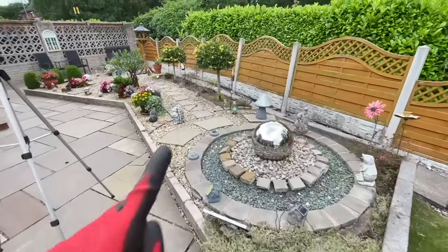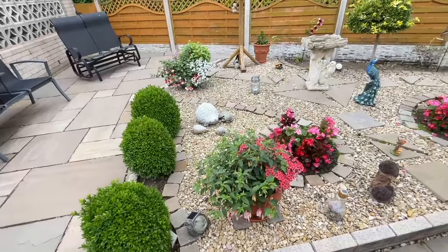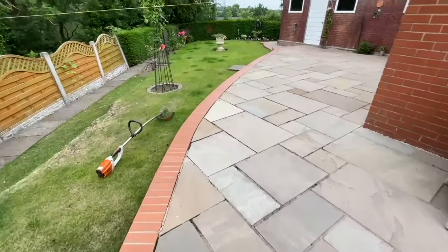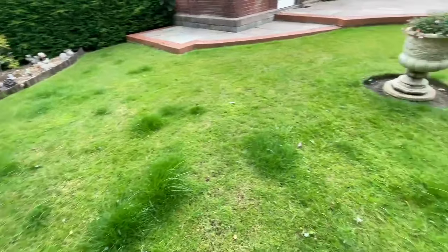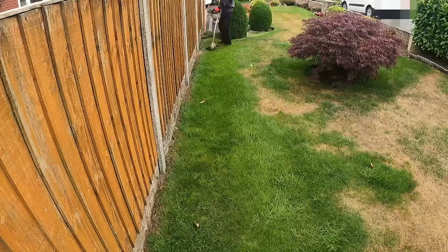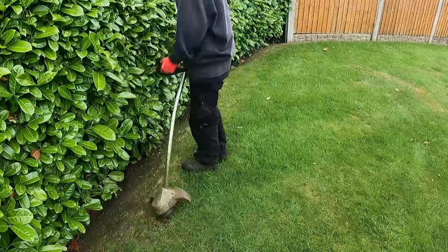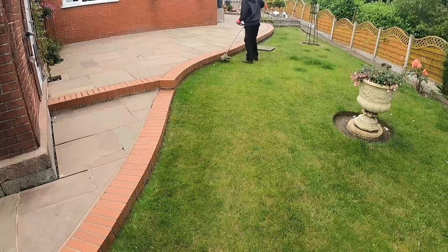Hello everyone! Welcome to today's video. You've probably seen me at this garden before. Today's visit was slightly different because I needed to cut and trim some of the shrubs that the client has got in the garden, but first I start with trimming all the lawn — the front and then moving on to the back.